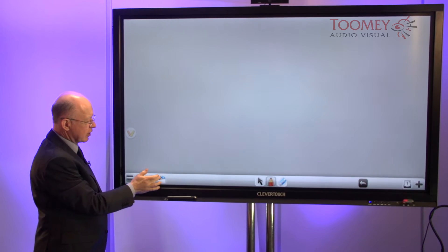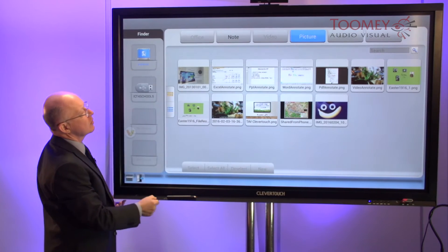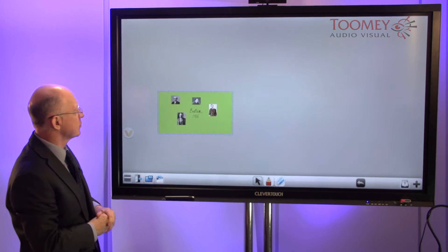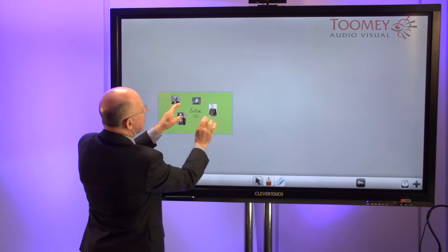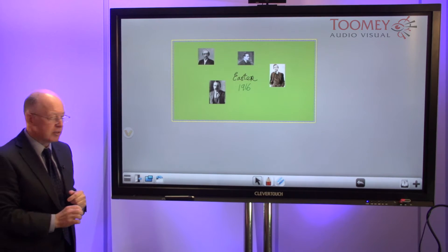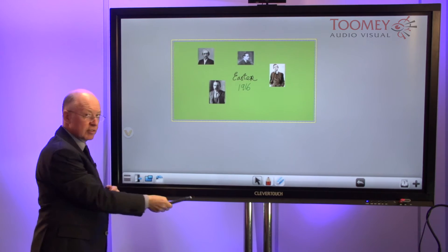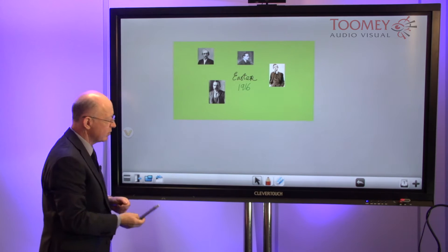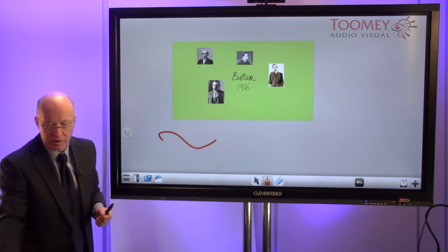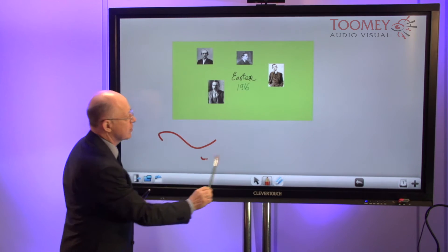We can also insert some images — if we go with this one as an example. Any object can be resized. If you're not comfortable using your fingertip, you can instead use the supplied pens when you're in pencil mode, or indeed use another pointing device such as a brush.